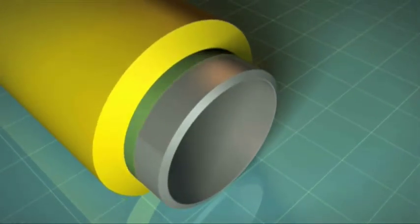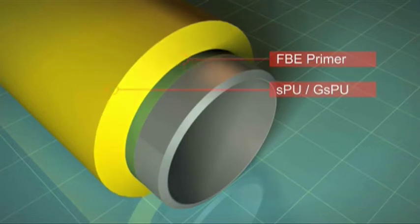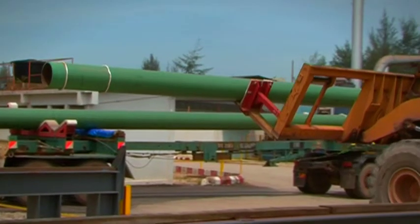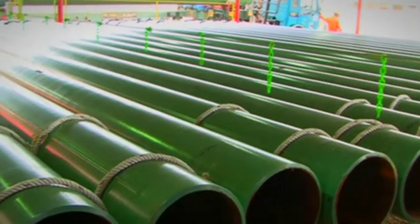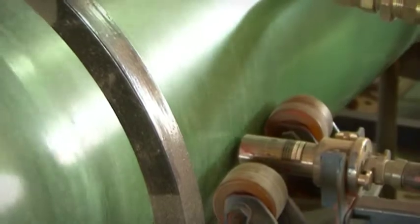The material used for wet insulation is syntactic polyurethane foam. This has discrete bubbles or hollow microspheres added to the polyurethane matrix. The syntactic polyurethane or glass syntactic polyurethane insulation is generally applied onto the FBE anti-corrosion coated pipe first.